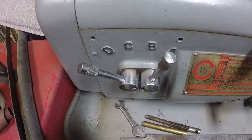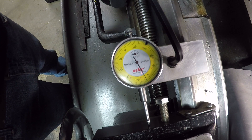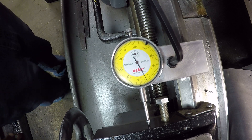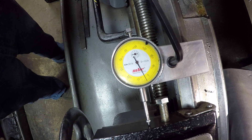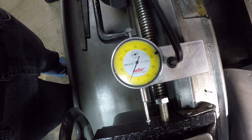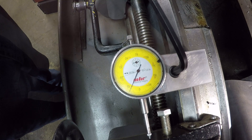Here are the controls for the feeds: D, C, B, and A. I have it on DB right now. Spin it one revolution and I'm getting roughly three and a half thousandths — so the DB setting is three and a half thousandths per revolution. Now switching the control to CB: one revolution, and that is a little over seven thousandths.